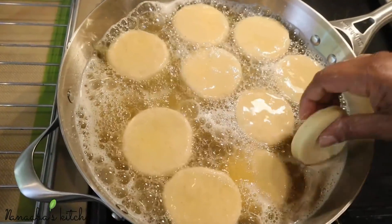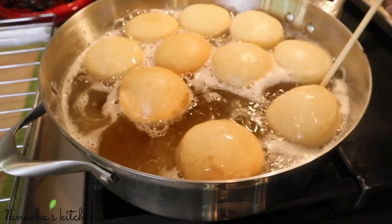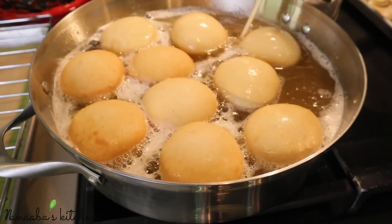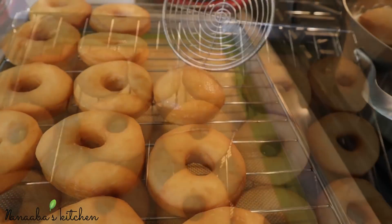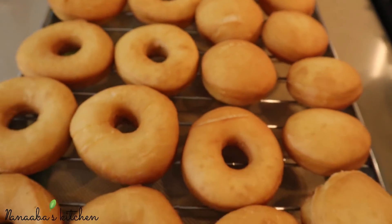Take them out when you get that golden color. Really regulate the oil temperature because you do not want them to look done on the outside only to leave the inside uncooked and raw. Now we're frying the round donut holes — those are so easy and fun to flip, and even safe at the same time. Those are done too, so remove them from the oil and let them sit on a rack to air dry.